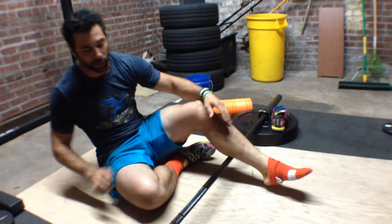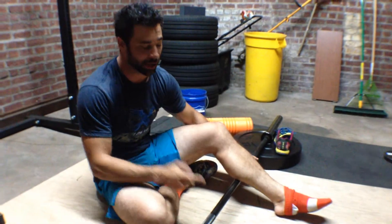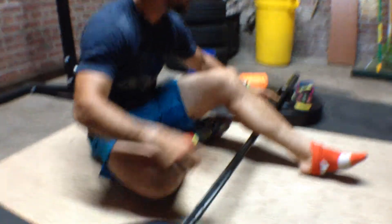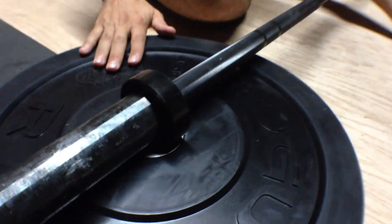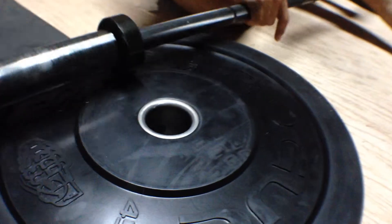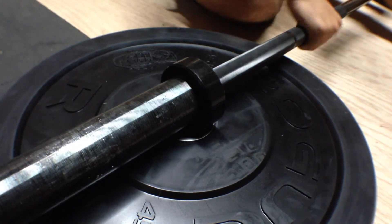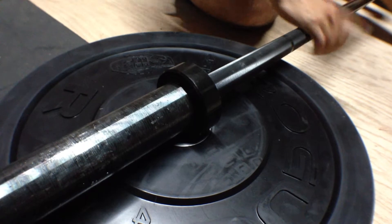So what do we need to do? We need to treat those tissues properly — mash and stretch. Here's how we do it. We have a bar. Notice that this bar is put on two 45-pound plates — reason being, A, so it doesn't slide all over the place, and B, if you put it on a rack, then the bar won't move.